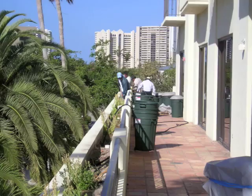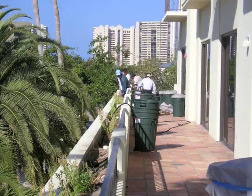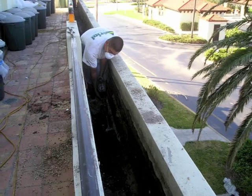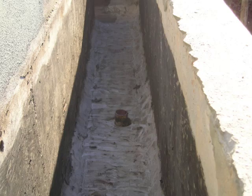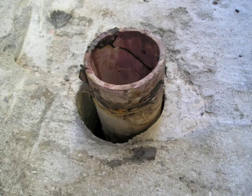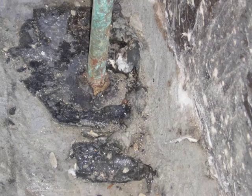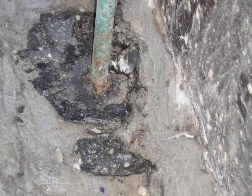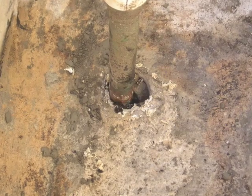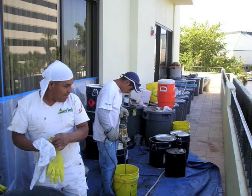Our challenge is to provide long-term protection from water intrusion at the failing planter boxes on multiple floors. The first step would be to remove the plantings and soil in all the boxes. We then scrape the interior of the boxes clean, and as you can see here, the failing areas allowed for water intrusion causing much interior damage. These planter boxes were not properly waterproofed during new construction and the drain assemblies were severely corroded.